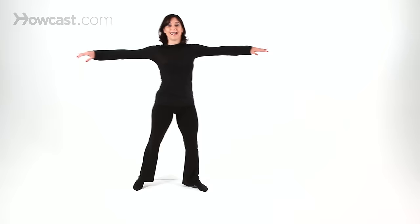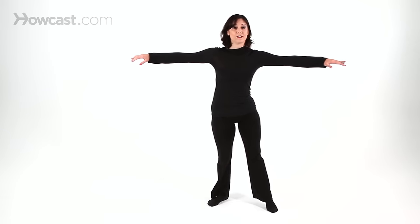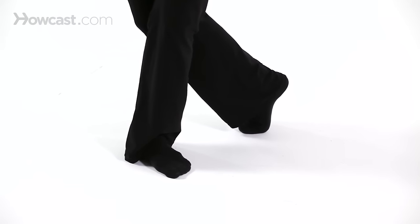Ball change crosses are turned out, not parallel. Again, we're going up, down, cross. Then you're going to reverse it to the left — go up on the left ball of your toe, down on the right foot, and cross with the left with a nice turned out position. Arms are pressed down,